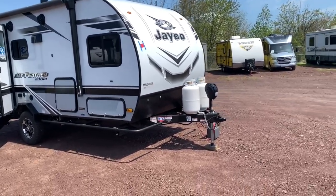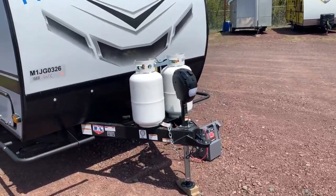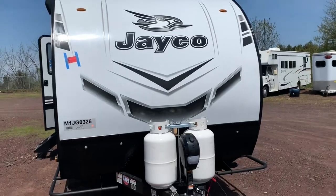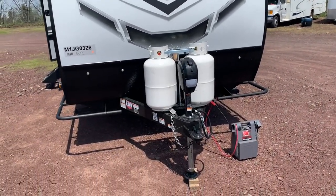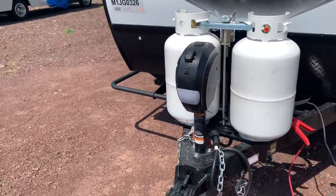Starting up in the front section here, you will see you've got two 30-pound propane tanks — that'll be for your water heater and your on-board water heater, which also runs off electric. You've also got an electric tongue jack up here; just hit the up/down button, and it's got an LED light built into it as well.